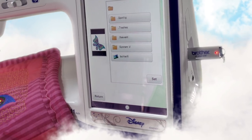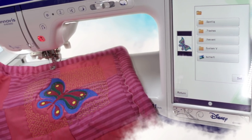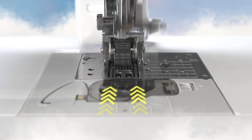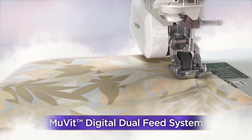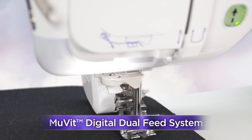Import JPEG images and convert them to stitch data with our Auto Punch feature. Or, draw directly on the screen and see your designs come to life. Effortlessly sew precise, uniform stitches on a range of fabrics from silk to denim using our Move It digital dual feed system.